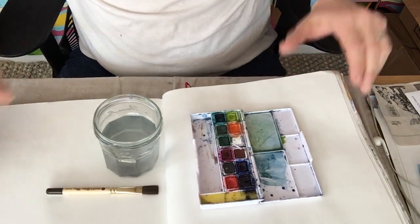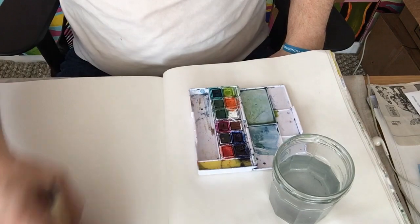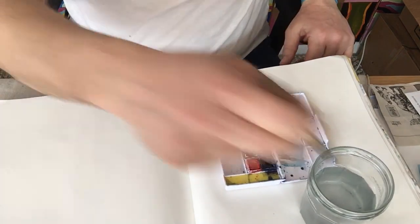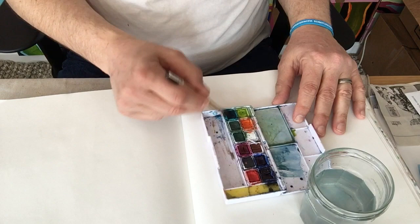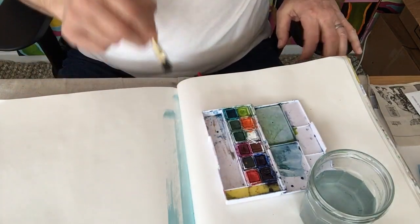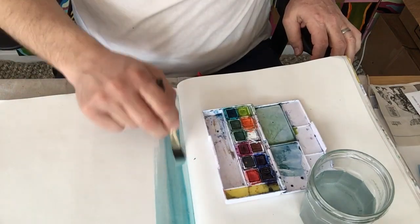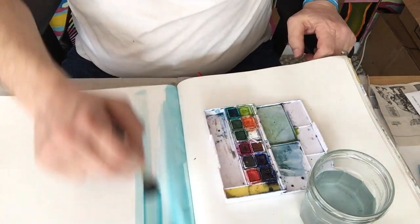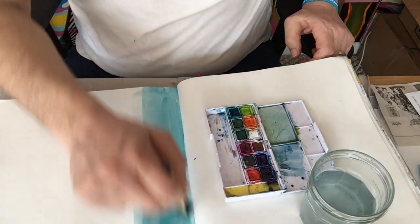To get started, we're going to first talk about a watercolor wash. Traditionally, when we speak about watercolor washes, what we're talking about is evenly dispersing a color on the page. In my journal, which is an 11 by 14 space, I'm just going to pick a color. With a watercolor wash, you want to make sure that you have plenty of water, loading plenty of water into the brush and into the paint. Traditionally, your goal is to create nice, even layers of that color. Many people who do watercolor washes are trying to create a seamless effect with the brush stroke, almost making the brush strokes not even be visible.